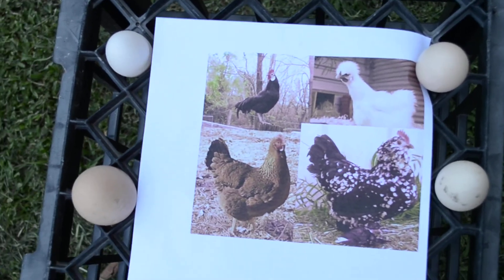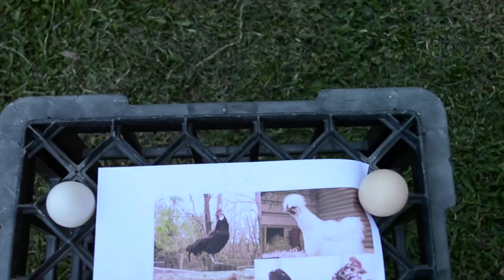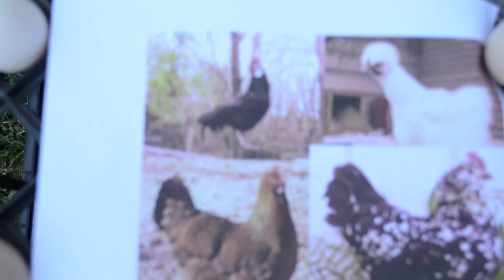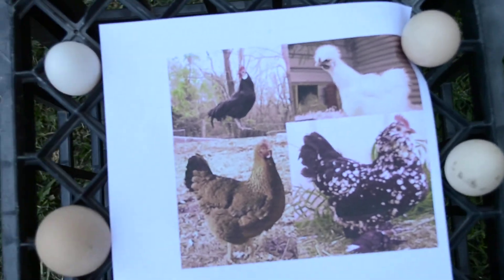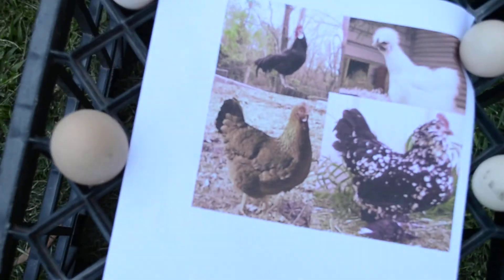As I stated in our most recent video, we are doing a comparison of eggs from our different breeds. Here we have five breeds, but there's only four shown here because one of ours is not laying. As you know, the Belgian d'Anvers chicks we just got yesterday.